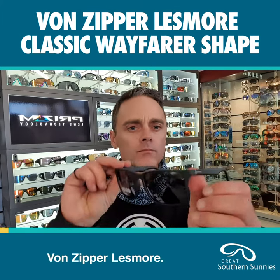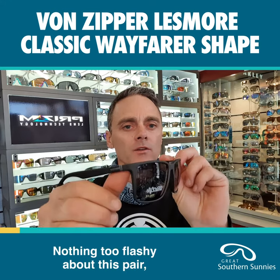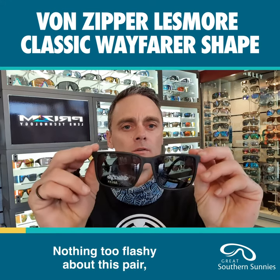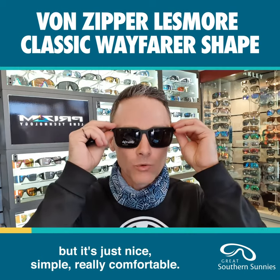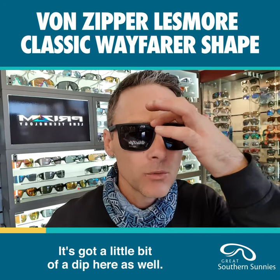Von Zipper Lesmore — really great Wayfarer shape. Nothing too flashy about this pair, but it's just nice, simple, and really comfortable. I managed to fill up the bridge quite nicely; it's got a little bit of a dip here as well.